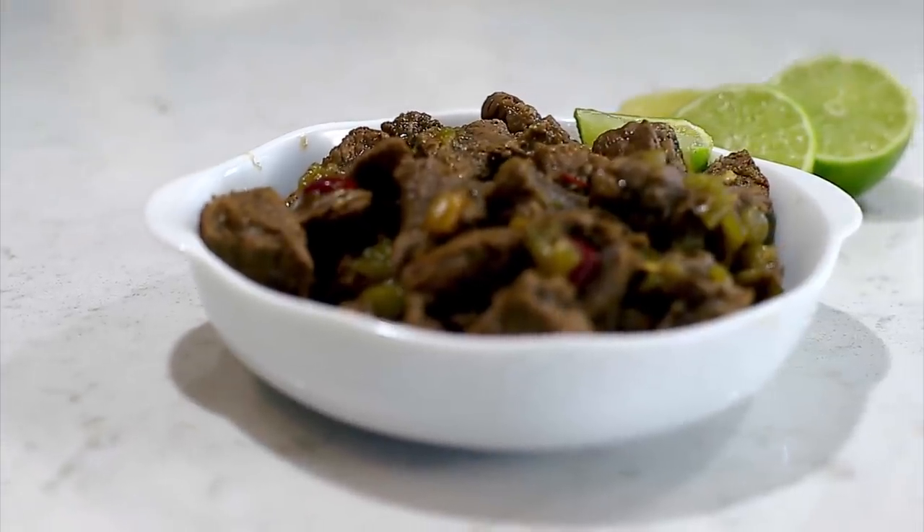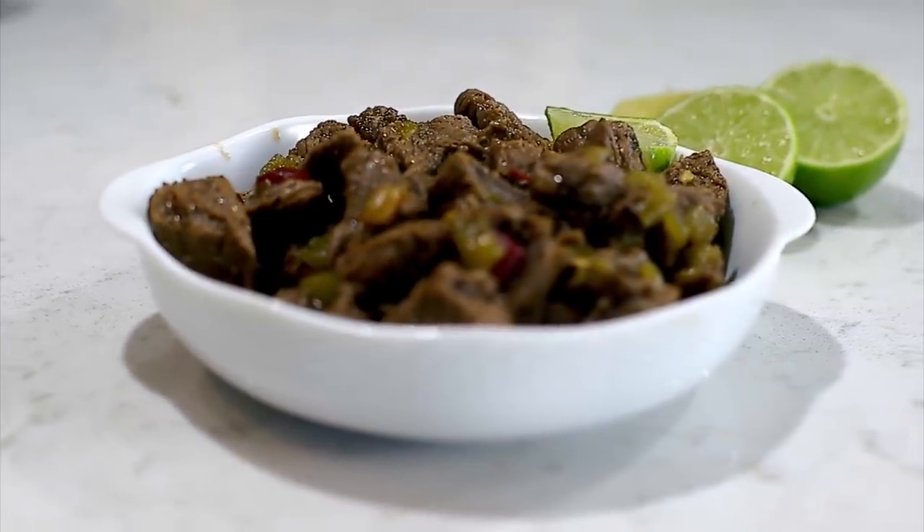Today I'm making a delicious beef barbacoa. The last few videos I've been talking about our instant pot cookbook — it is now available for pre-order. It will come out in November, but you can pre-order it right now.